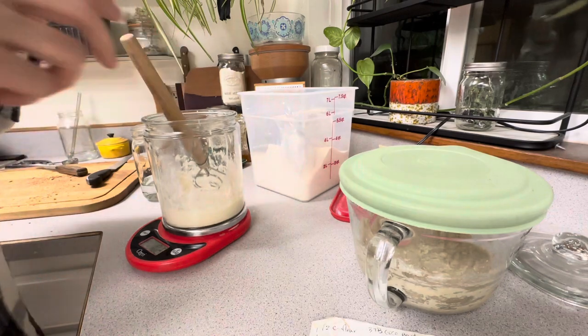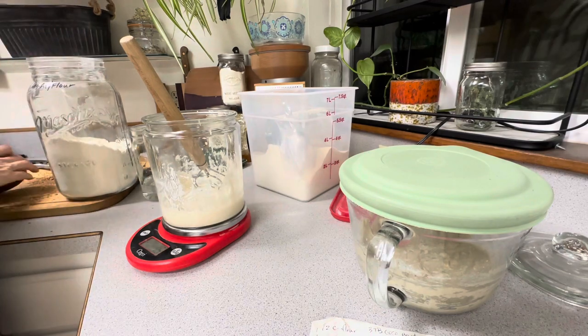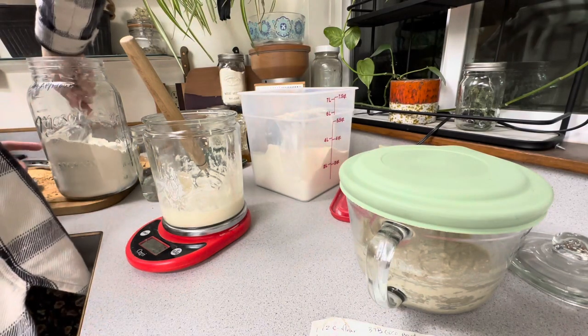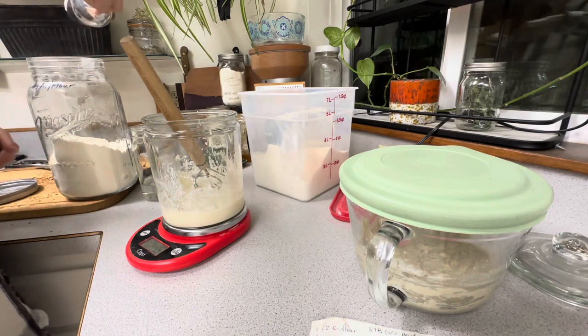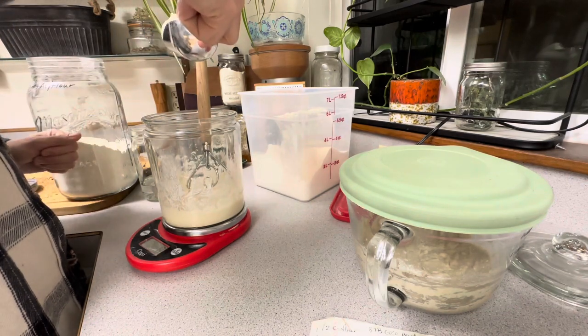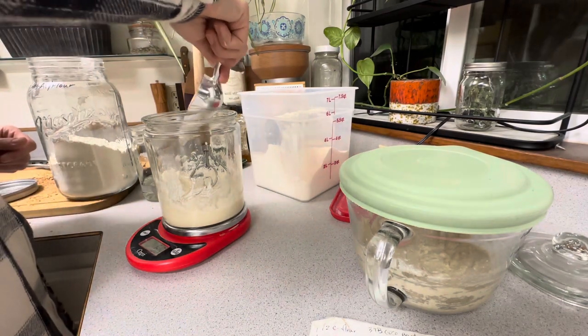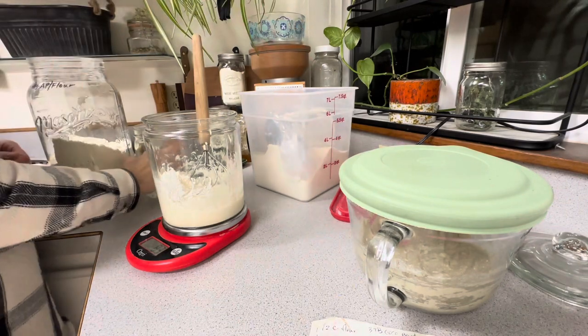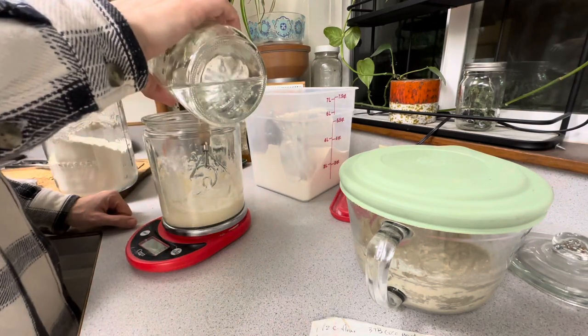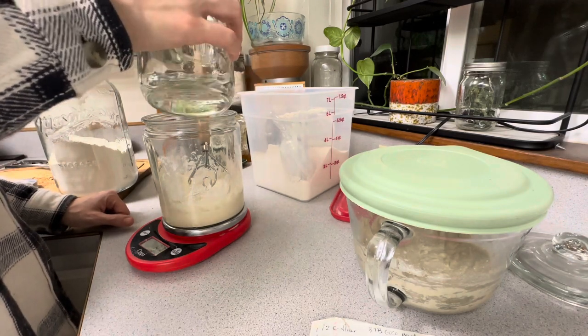Once I've made my leaven, I feed my starter by adding 50 grams of water and 50 grams of flour and give it a good mix. I put the lid back on — my lid is not airtight. I actually removed the gasket from this glass jar so that my starter could breathe a little bit. This is an Anchor Hocking jar with a glass lid, available at most Walmarts, Fred Meyers, and various grocery stores. I'll also leave one linked in this video's description.